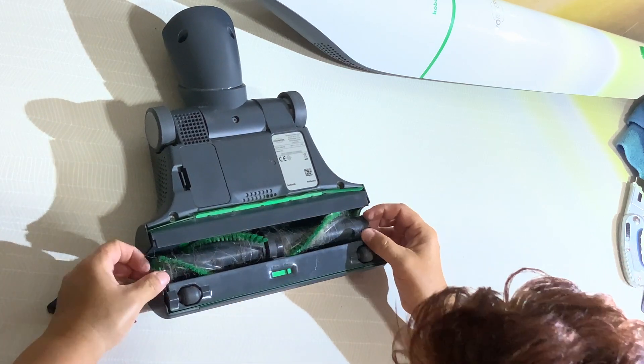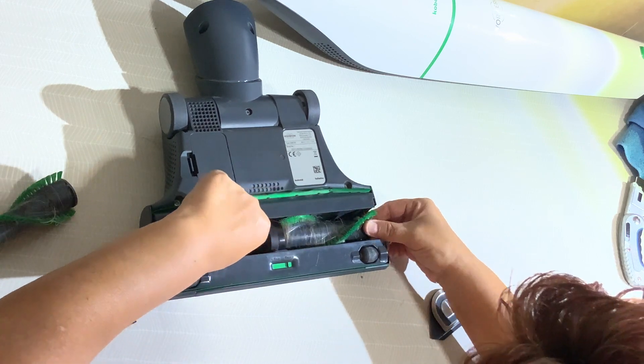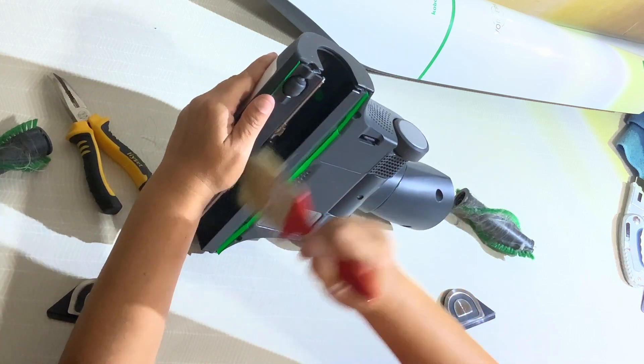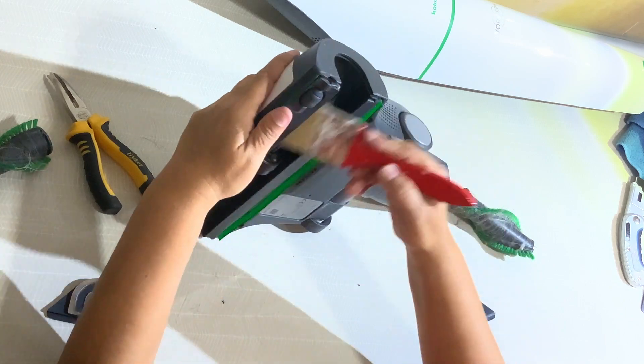Let me show you the other one. Sometimes we have to put back the one that you just removed in order to have enough force. It's only with the hand — don't use any tool.